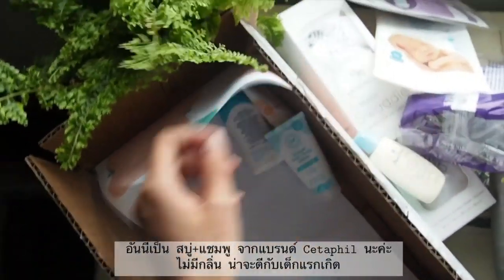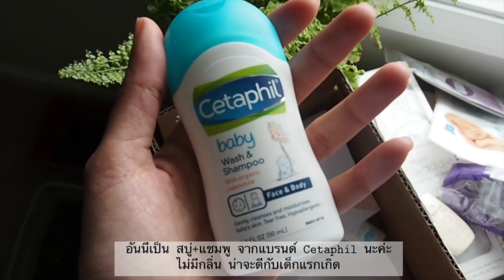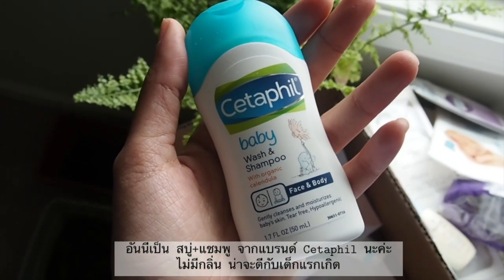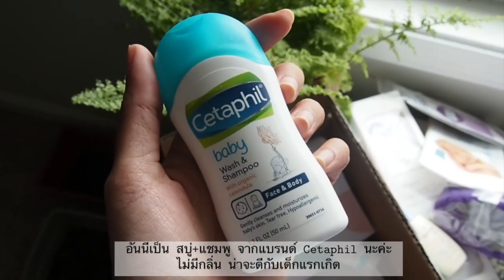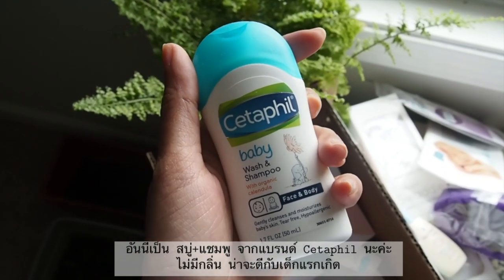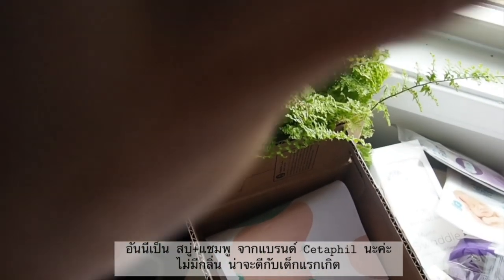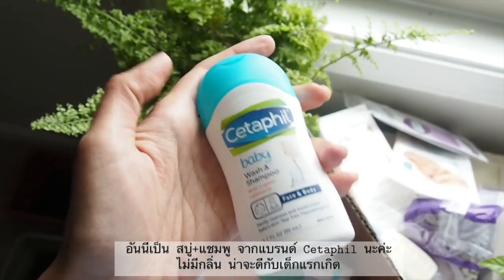They also have moisturizing lotion for the baby — it looks good. And this one — what I need — Cetaphil baby shampoo and wash. We can use this one for shampoo and for wash, for baby's face, body, everything. Cetaphil is quite a good brand. Let me try — did they have a smell? It doesn't smell at all. I think it's good for the baby.